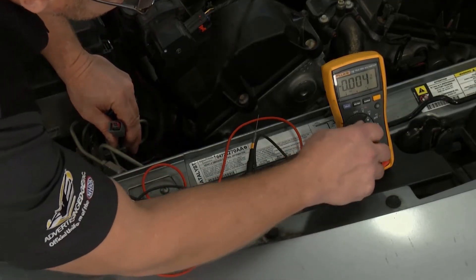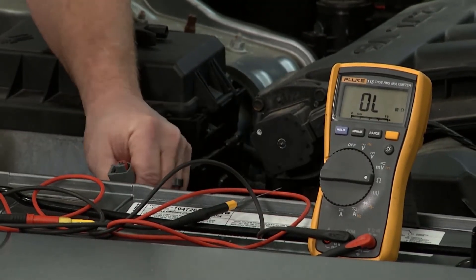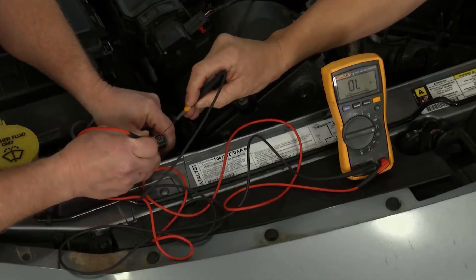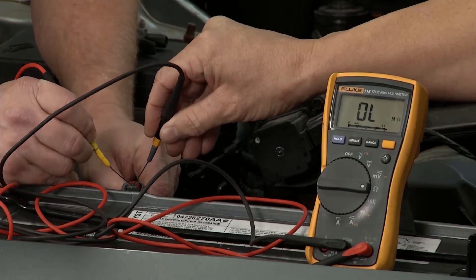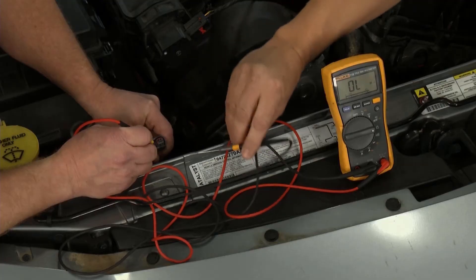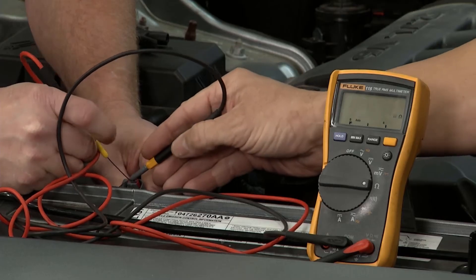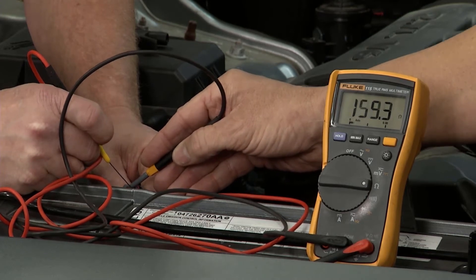Next thing we want to do is check across from each other — make sure the wires aren't touching each other. To do that, we're going to switch our meter over to ohms of resistance and go in the same two terminals. What we're seeing is OL — that's out of limits, that's open. That's a good thing, because those wires are not touching together. If you put it back in there and touch the terminal, you can actually see ohms of resistance — and that would be bad. We don't want them touching.